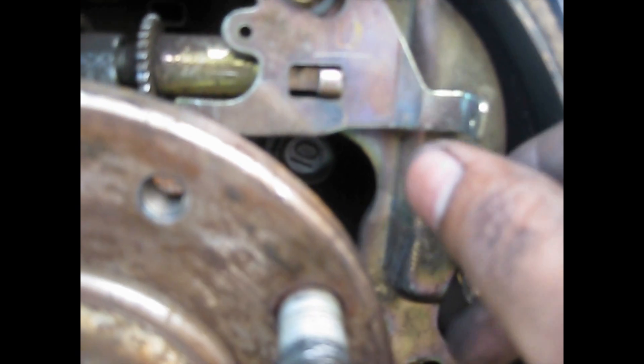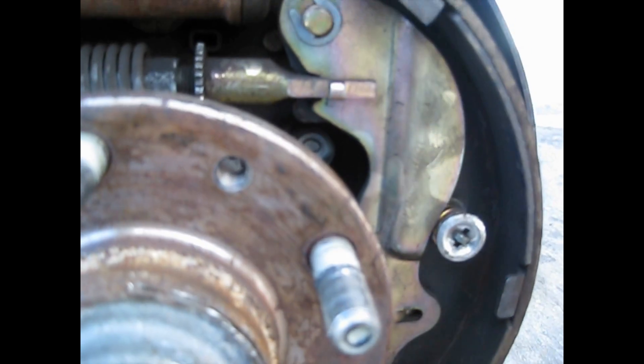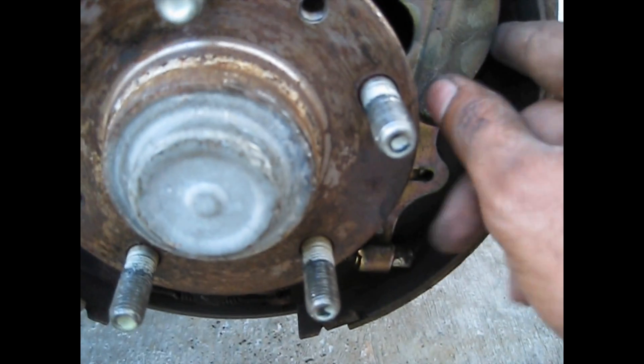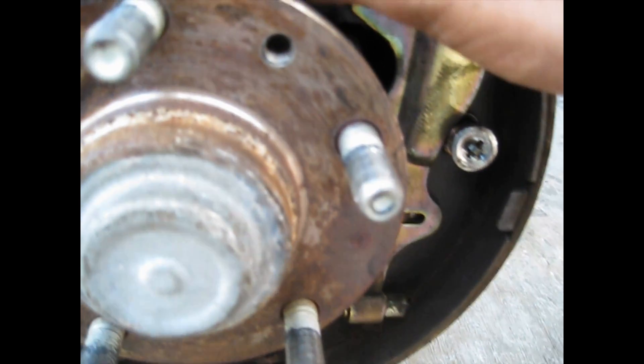Next step — when you take off the spring, this adjuster here on the star wheel, you just take it out like this. As you can see it's got an L on it. These two pieces go together. Next, you want to turn in the star wheel adjuster so the brakes release pressure from the brake shoes and get a little more loose.